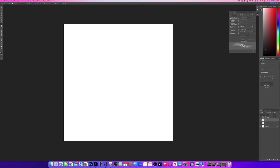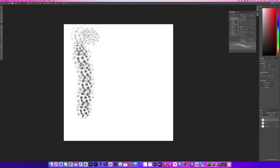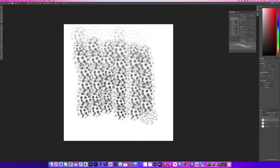So now I'm going to go into Shape Dynamics. I'm going to push the Size Jitter, so it'll jitter in size as we go and feel a little bit more random. I'm also going to push the Angle Jitter just a touch. I'm also going to go to the Control and set it to Direction — now no matter how I draw, it'll follow the direction of the stroke.